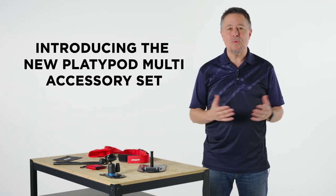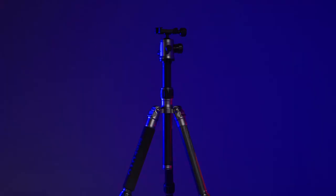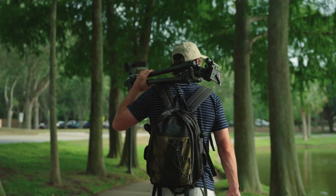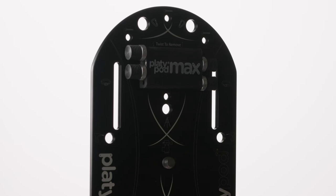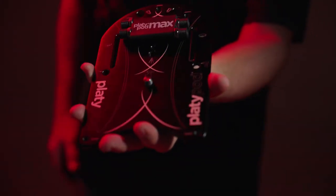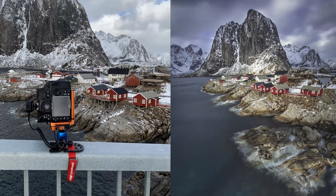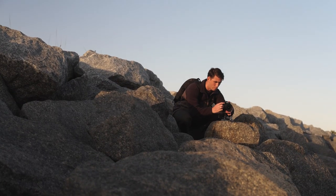Right after we learn about tripods and why we all need one, we discover their limitations — like how many places you can't use a tripod because of the tripod police, or just the size and challenging portability of a tripod. Of course, the Platypod Ultra and the Platypod Max are way more portable and durable, not to mention tripod-police friendly, but they're incredibly versatile because of all the places they fit or how low they can go. That's why Platypods are such a hit.